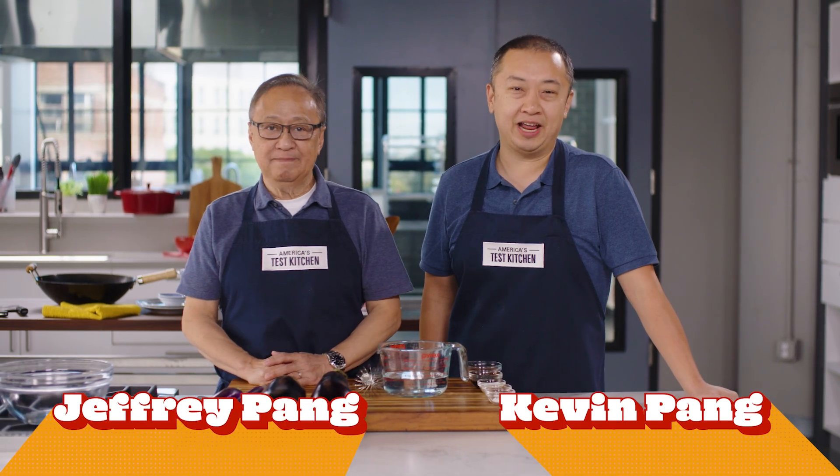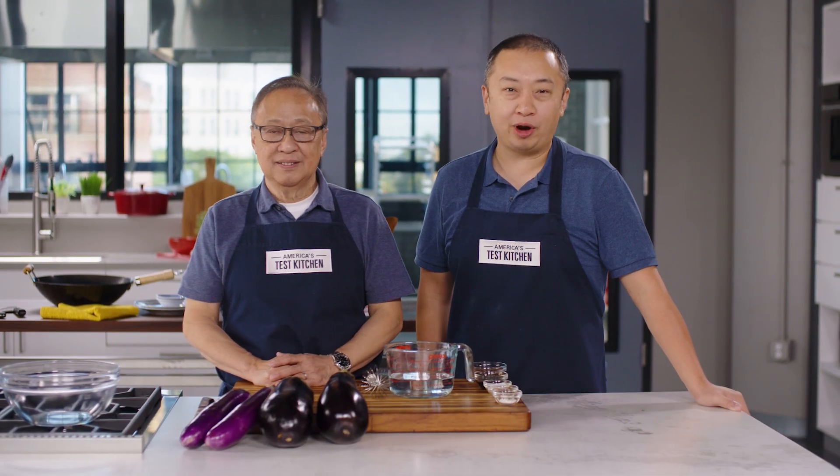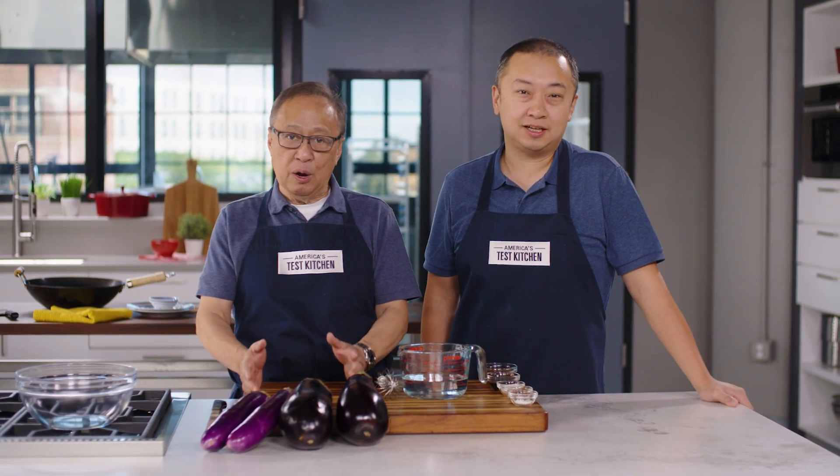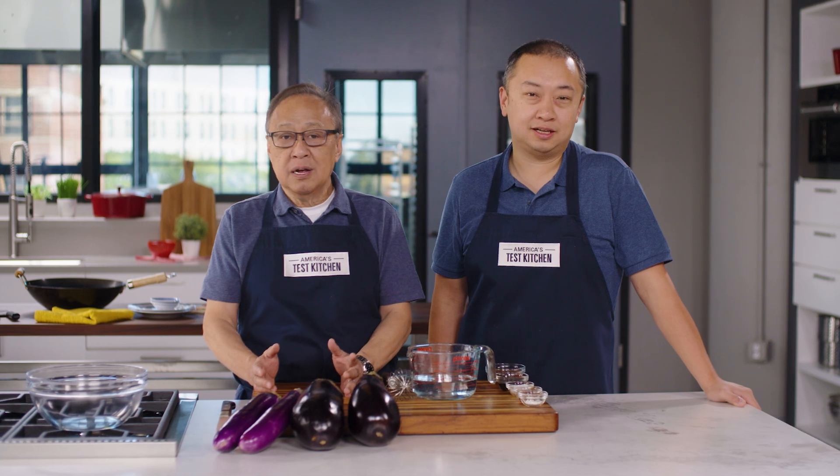I'm Kevin Pang. I'm Jeffrey Pang. Today, my dad and I are going to make Chinese braised eggplants. It's a recipe so good, it's going to make you say wow. Today's method will be a very healthy way. My mother never taught me this before.